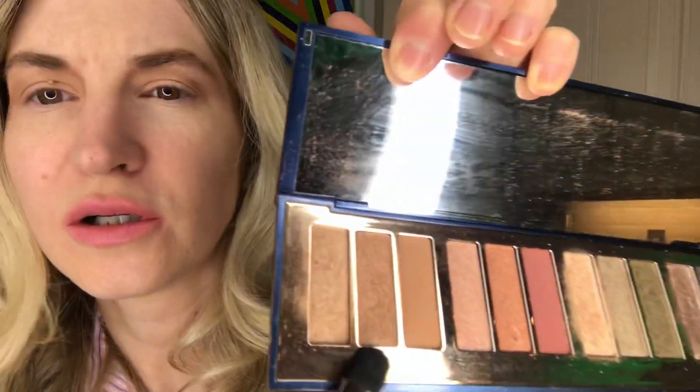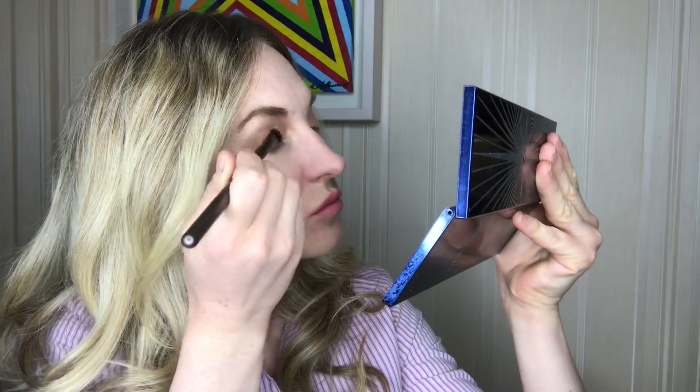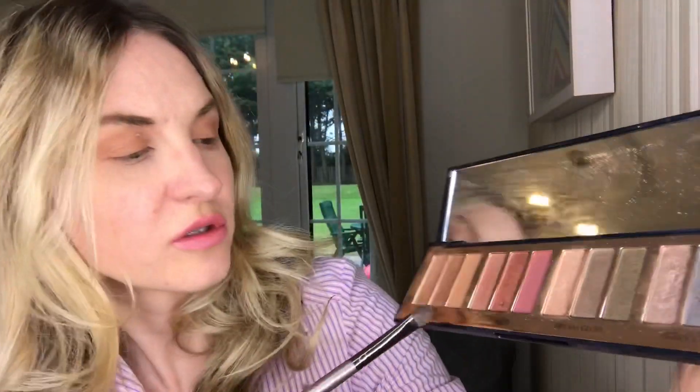I'm gonna use an eyeshadow brush for the middle eye blending. I'm going for the second shade in Happy Glow. So next I'm gonna apply this shade.